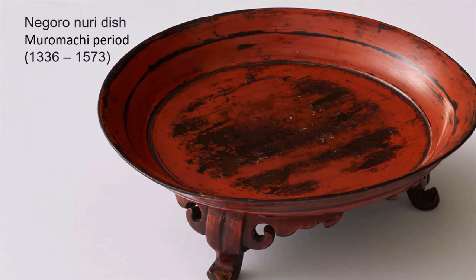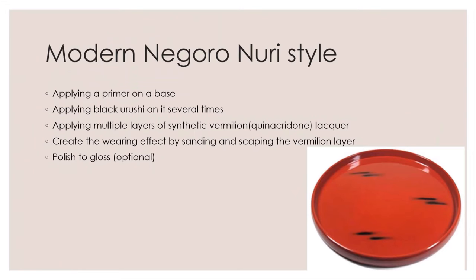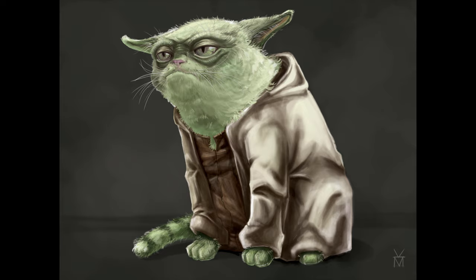However, genuine vermilion is mercury sulfide, which is both expensive and toxic. Modern Negoro Nuri style lacquerware is very different. It should not be called Negoro Nuri.